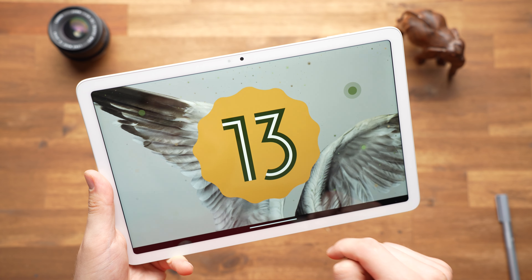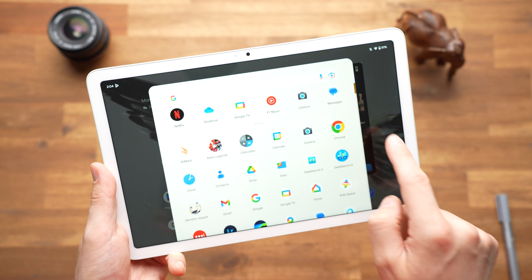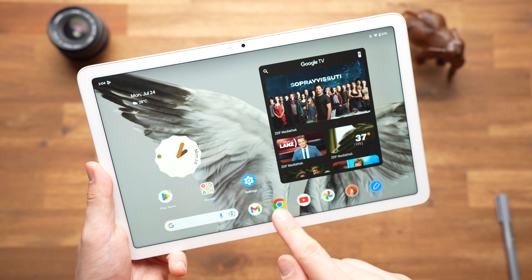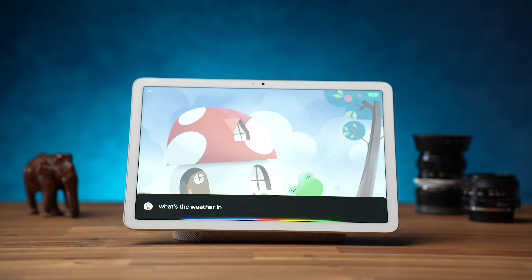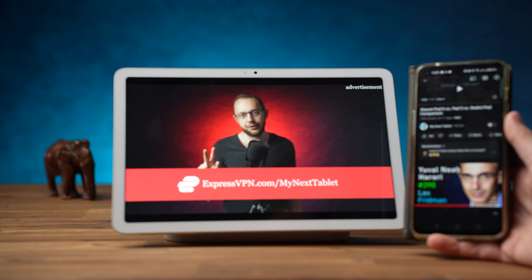The Pixel Tablet runs Android 13 out of the box and according to the product page it will receive 5 years of security updates, though it's not mentioned how long major version updates will be available. The Pixel Tablet does not run pure Android — the interface is slightly customized. There is a dock at the bottom that can be brought up at any time within each app, and a Pixel clock and a Google TV widget are preinstalled on the home screen. When you connect the tablet to the dock, a new home screen is displayed for use as a smart display — this can show a clock, the weather, an art gallery, your Google Photos gallery, and a weather frog. It's also capable of serving as a Google Chromecast receiver, so you can use your phone to cast content to the tablet just as if it were a Chromecast-enabled TV.